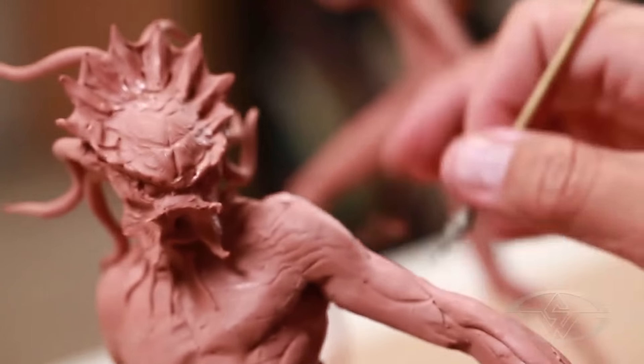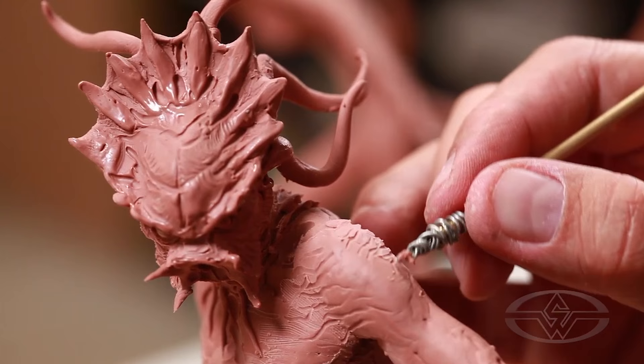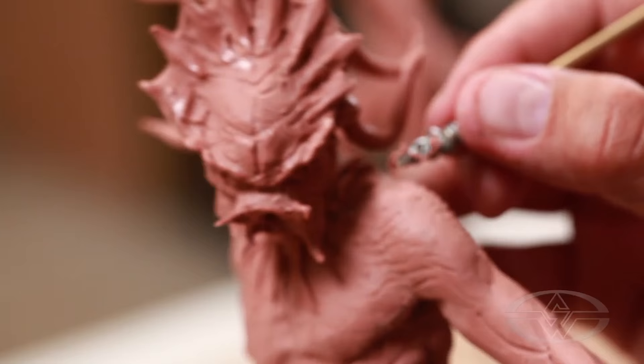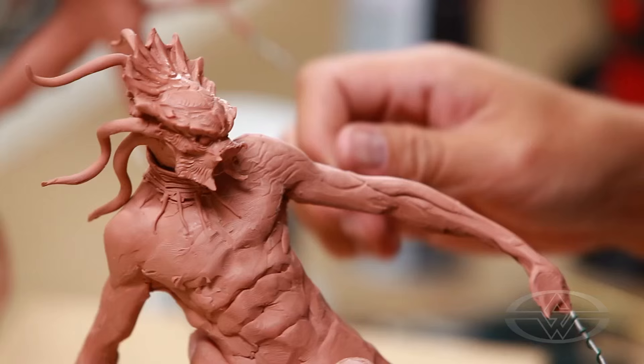Right now I'm just refining some of the surface areas and also carving in some of the textures. This is all just preliminary, but we want to start putting in information that's building toward a finished look for this character.